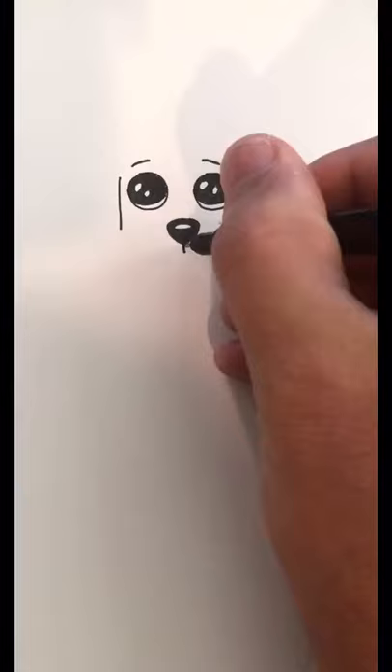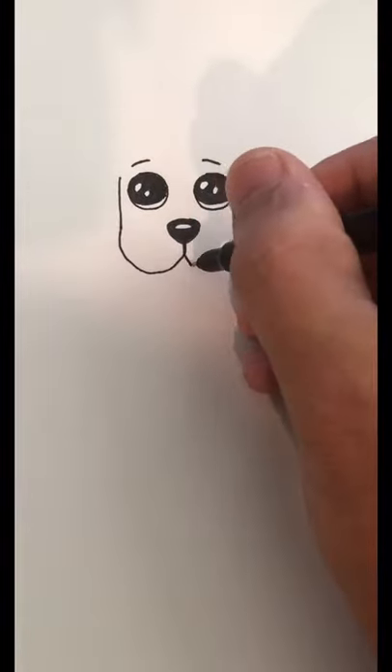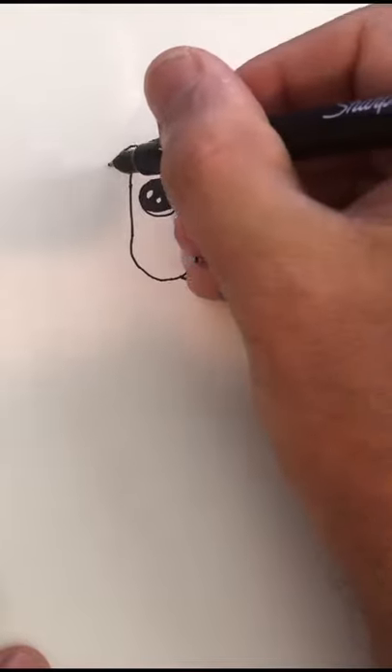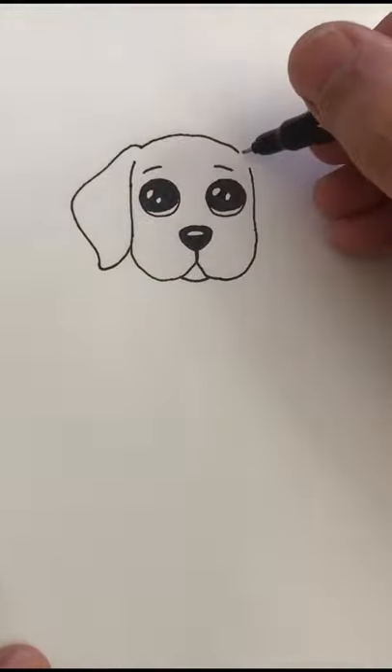Next draw your eyebrows and these lines down the side of the face. Then curve these lines around to the side of the head and don't forget the chin there. When doing the top of the head leave a couple empty spots, that's where we're gonna add the big fluffy ears.